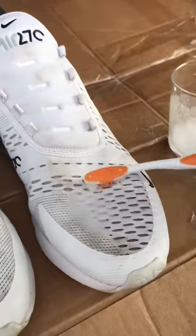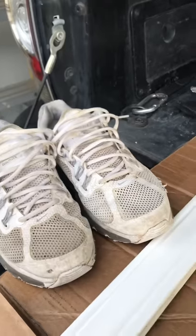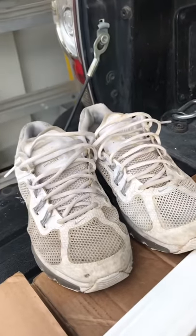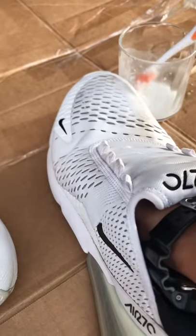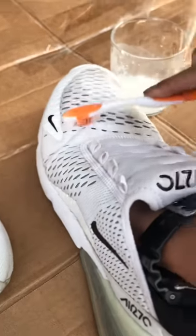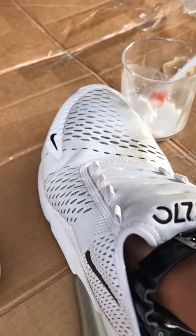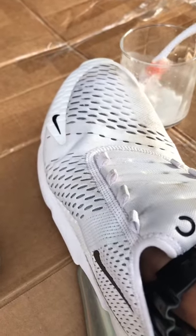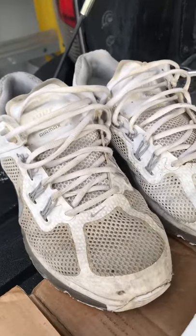Not too much, not too little — then you just start scrubbing away. As I scrub, you can see how we cleaned one shoe and not the other, and there's such a huge noticeable difference. This method really works. I wanted to try it on my work shoes before my nice shoes because I don't want to just go straight in and jack up my shoe. I'll show you one more time — the right shoe is the clean one, the left is not.